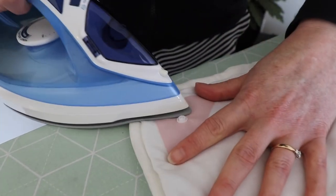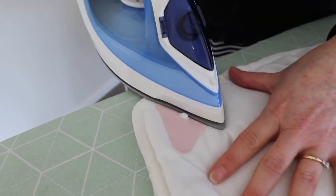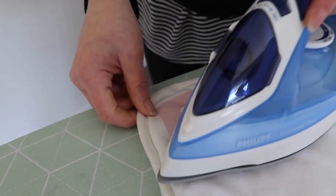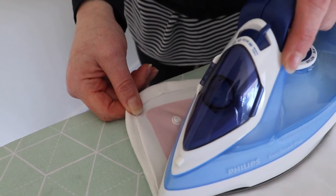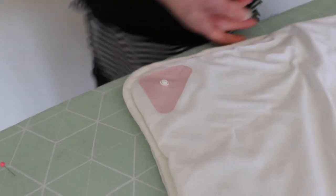Remove the pin and, avoiding the plastic dome as much as possible, hold the iron down on top of the duvet dome for between 5 and 15 seconds. Move the iron around the duvet dome until the whole patch is fully adhered. Repeat this process until all pink duvet domes are firmly attached to the duvet.